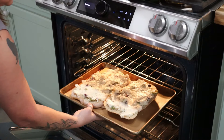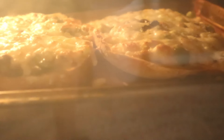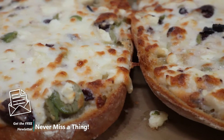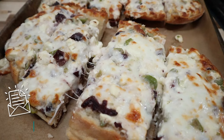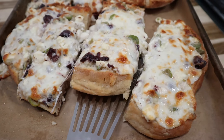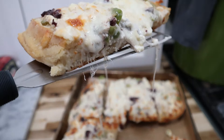We're going to bake this in the oven at 325 degrees for 20 minutes. Then we'll turn the oven to broil and broil it for just a couple of minutes, very carefully watching it, and let it get a little bit golden on top. Let this cool for a couple of minutes, then slice it up and serve. You can serve this with another dish or just enjoy it all by itself.